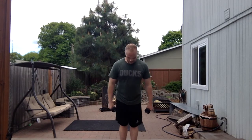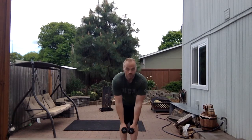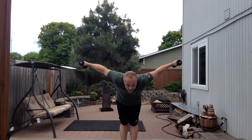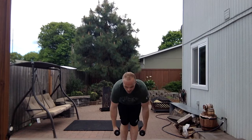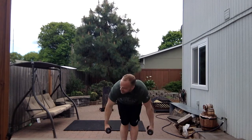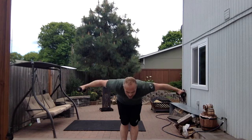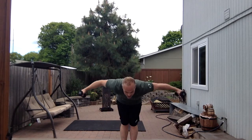Bent over lat raises. Straight legs, no bend in the knees, bend at the waist, hands down below. One, 2, 3, 4, 5, 6, 7, 8. Try to focus on just the arms coming up, keep that back nice and straight, head up, breathe.